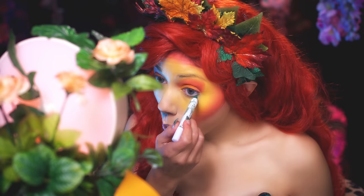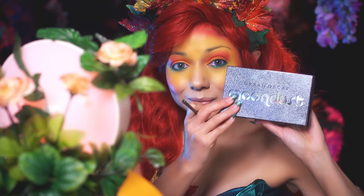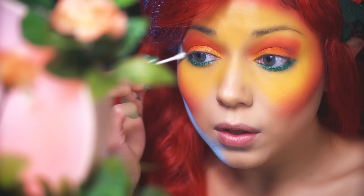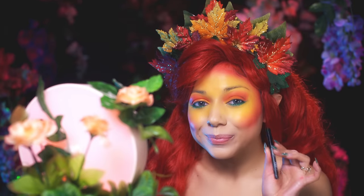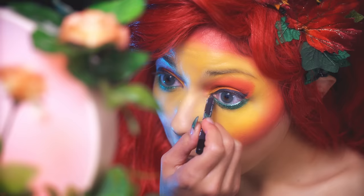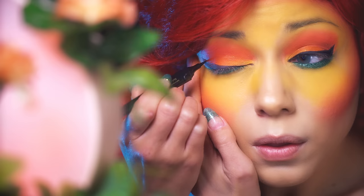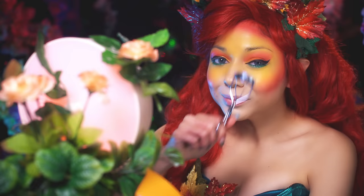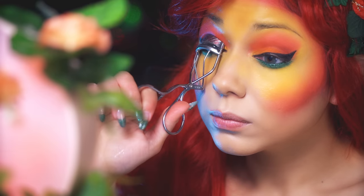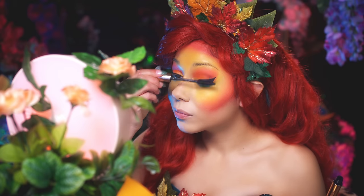Taking my NYX Jumbo Pencil in Rocky Mountain Green, I'm going to apply it to the lower lash line and go over it with some green sparkly shadow from my Urban Decay Moondust Palette, then clean up any smudges with a Q-tip. For my upper lash line, I'm going to apply my Makeup Forever Waterproof Pencil in M14. And for more precision, I'm going to take my L'Oreal Voluminous Liner Noir and really wing it out. Curl them lashes for some lift, and apply black mascara generously, starting at the bottom and wiggling upwards.